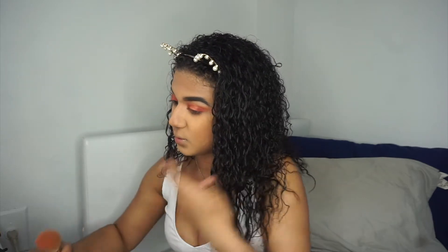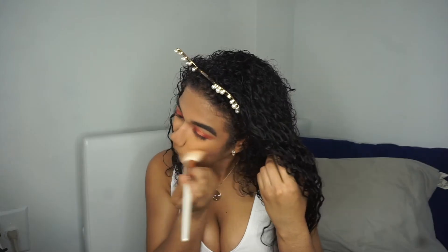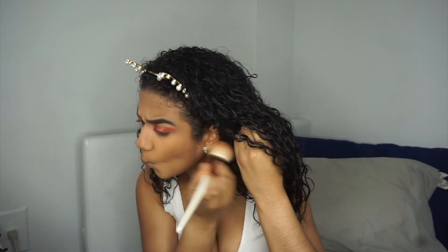Next I'm going into blush — I got the one in Birthday Suit. This is how it looks.